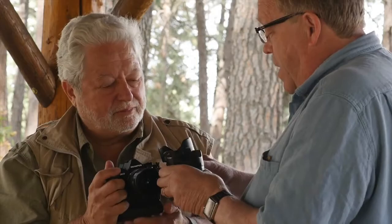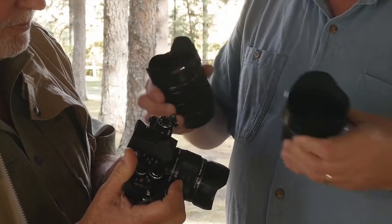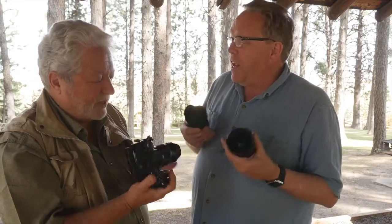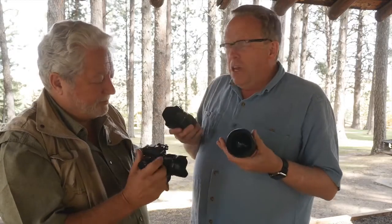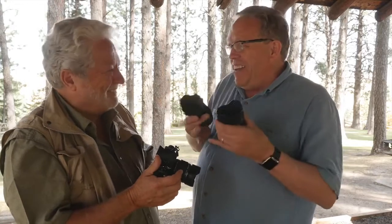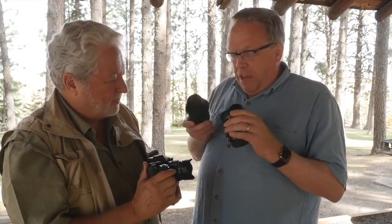I don't have the 40-150 lens with me, but imagine this camera with these two lenses and the 40-150. You could put this in such a small camera bag, use a tele-extender, and have a very lightweight kit. These things are light — this whole thing can't weigh more than five or six pounds. You'll see in the article — I'll actually weigh it because I have a nice scale now. I'm weighing everything so we can make a nice comparison chart.